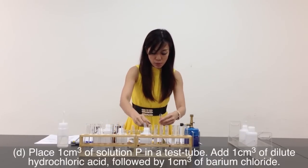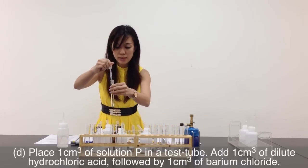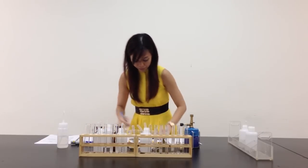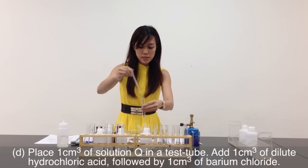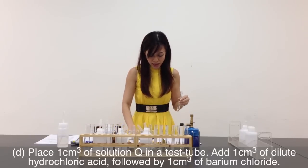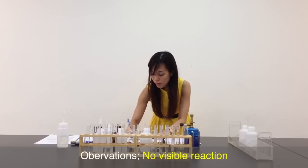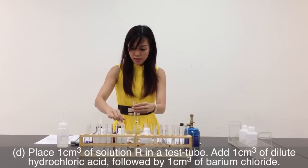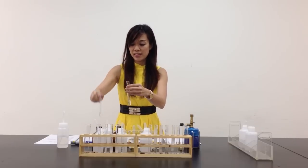Left with the last part — Part D. Place 1 cm³ of P, then 1 cm³ of dilute hydrochloric acid, and then another 1 cm³ of barium chloride. No visible reaction. For Q, same thing — 1 cm³ of Q, 1 cm³ of hydrochloric acid, and another 1 cm³ of barium chloride. Also no visible reaction. Finally, R — 1 cm³ of R, 1 cm³ of hydrochloric acid, followed by another 1 cm³ of barium chloride. No visible reaction.